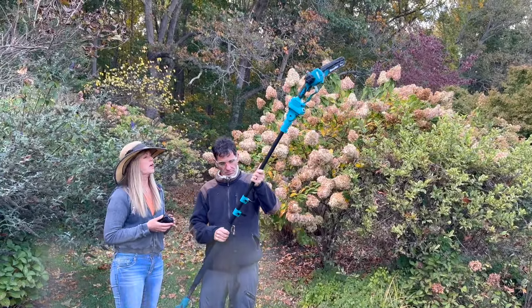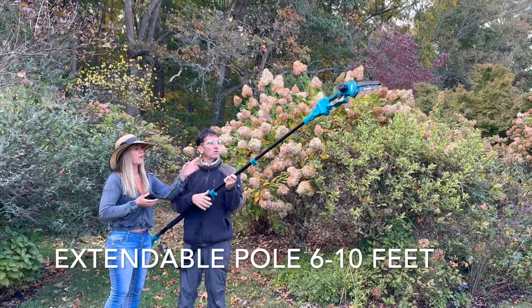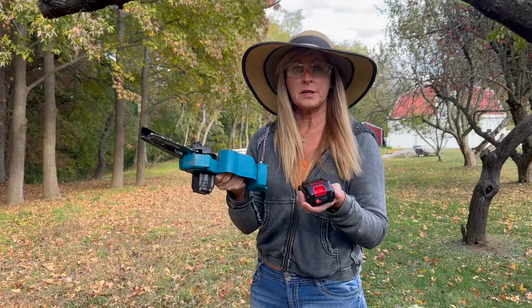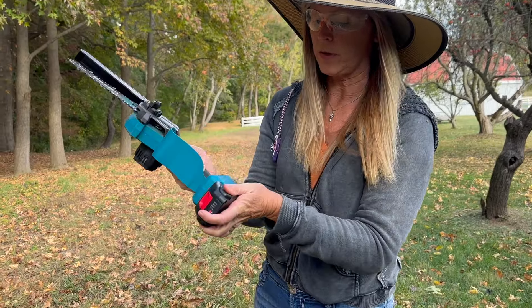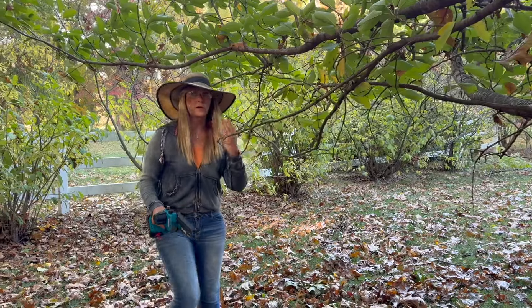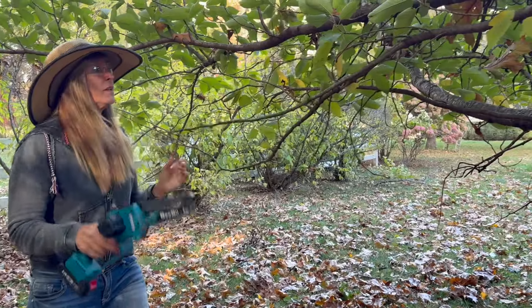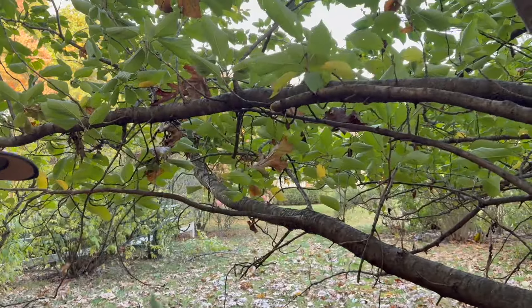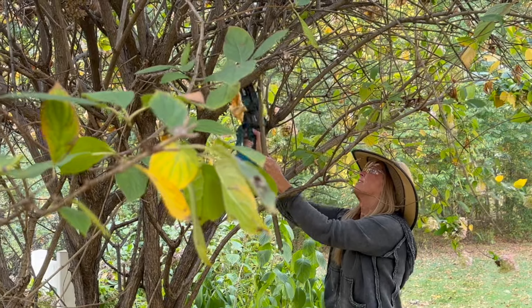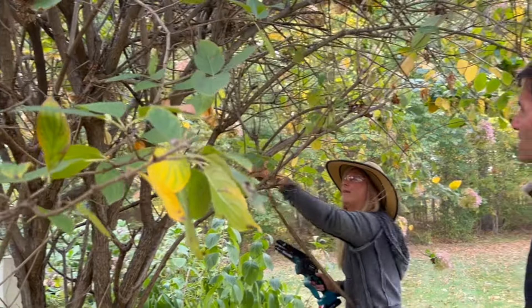I wanted to show you how high this tool can reach. It has a lock feature so that once you extend that telescopic pole, you can lock it in and get those really high branches. It's so quick and easy to switch between the pole attachment and the regular mini chainsaw. Some of these branches were at neck or face height, so we wanted to get rid of those too. We also noticed a lot of branches from the limelight hydrangea that were cracked off and sitting haphazardly in the middle of the plant — we needed to loosen and remove them before winter.